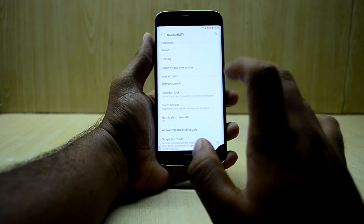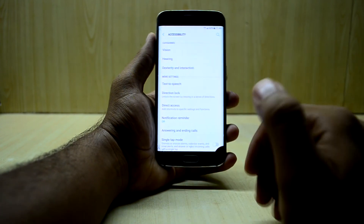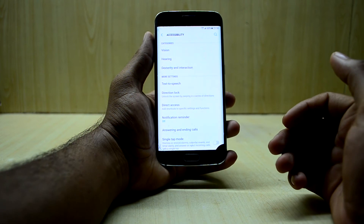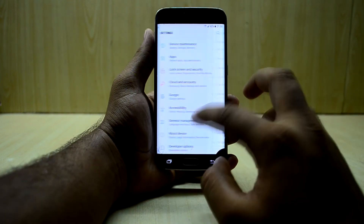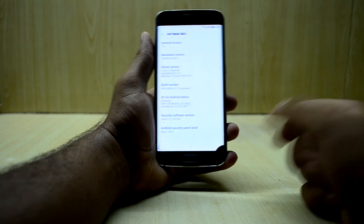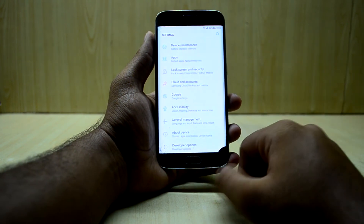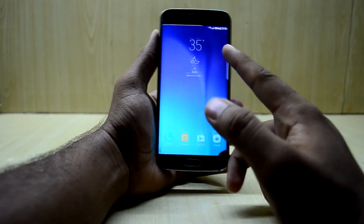In accessibility settings, the directional lock works — it's a really fun way to show friends you have a secret lock screen. Moving on to About Device, the model number is the Galaxy S6 Edge and the Android version is 7.0.